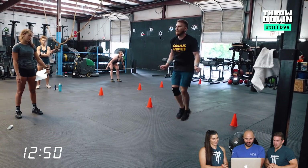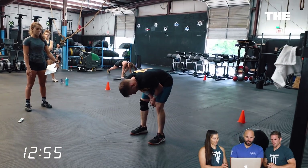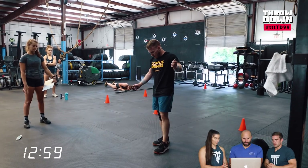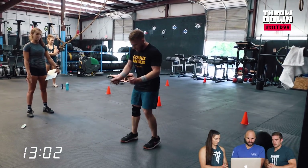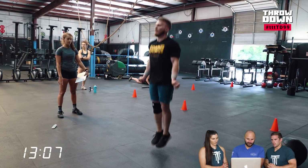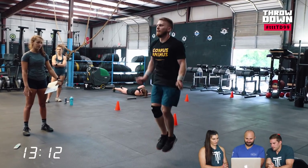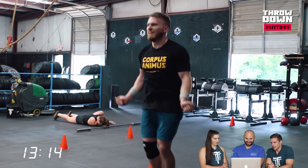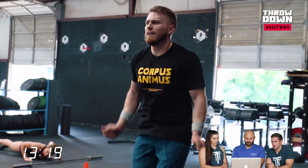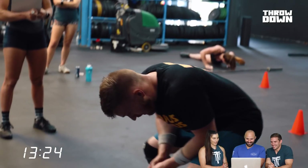His bounding and hand action still look pretty solid — he must just be overall blown up because his arm position and jump height are still within range. He's going down to his knees in rest though, so he's just tired. It's tough to finish strong on double-unders at the end of a workout like this. He picks up speed a little at the end — a sprint finish — and gets it done.